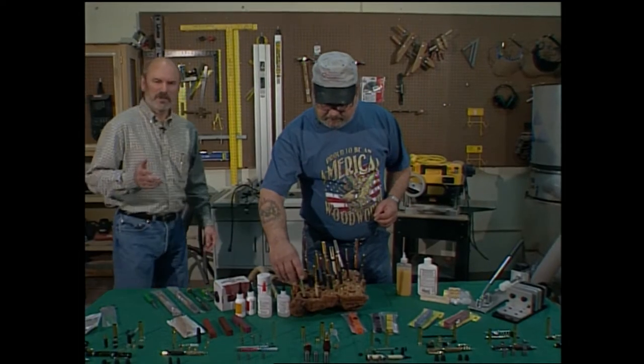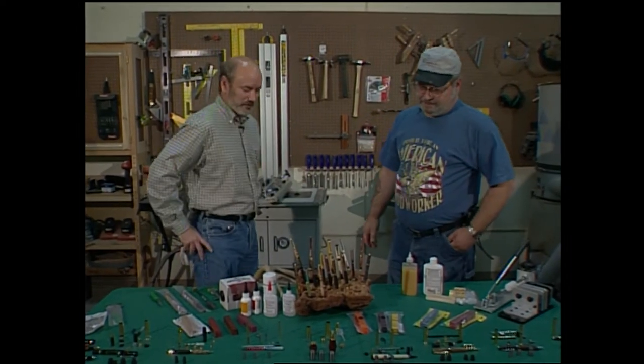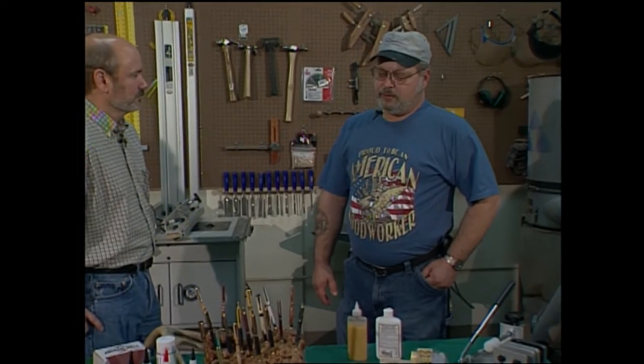Joining us today is pen kit expert Greg Heppard. Thanks for being on the show. Thank you, Tim. When did you first start turning pens? It was about four years ago when I became the manager of the store here. I took a class, and I was hooked.